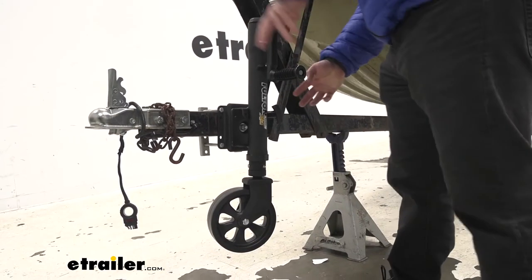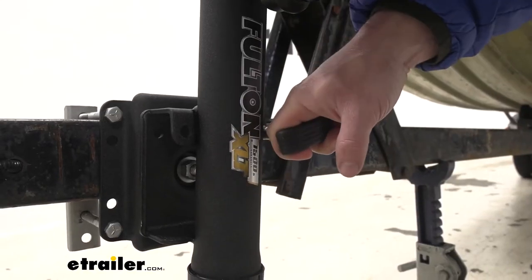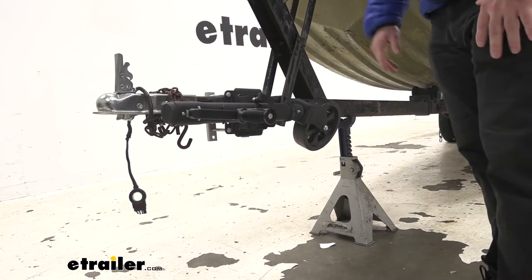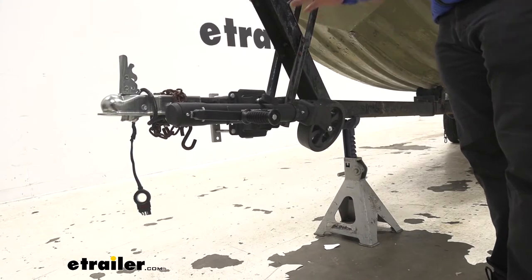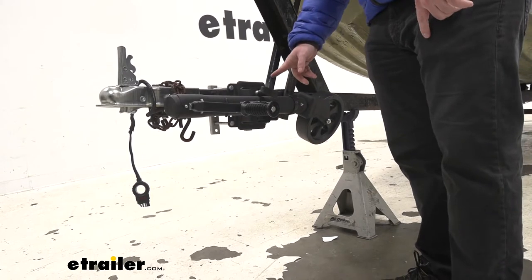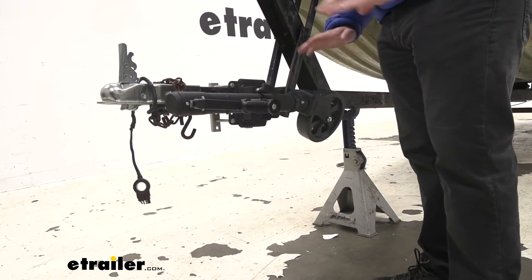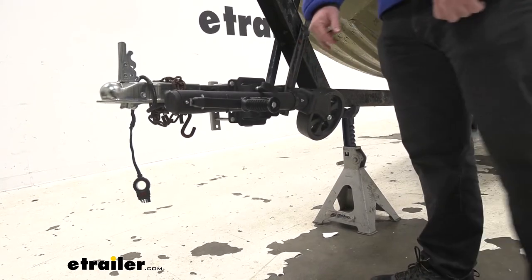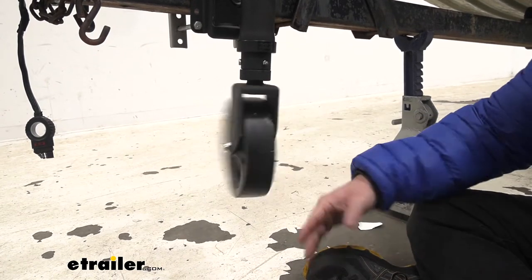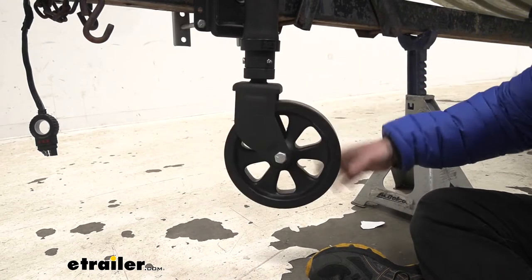Another great feature is that it swings upwards. You can pull on this pin, pull it out, and it gets up and out of the way when you're hooked up to your vehicle. You don't have to crank it all the way back up every time so that the wheel's not touching the ground when you're traveling — you just easily fold it up and out of the way when it's attached, so you don't have to worry about any road damage. While we have it up in the air, the wheel spins 360 degrees, no problem, either way.